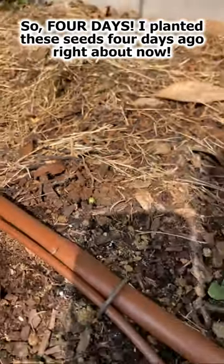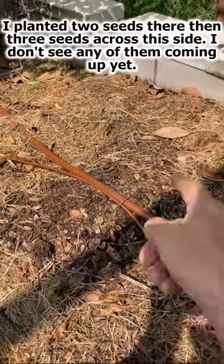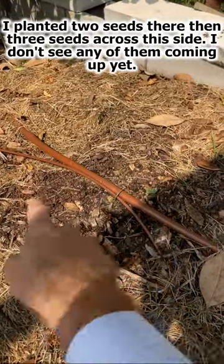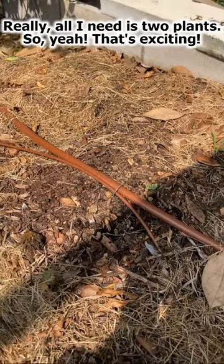Four days ago, right about now, I planted these. I planted two seeds there and then three seeds across this side. I don't see any of them coming up yet, but really all I need is two plants.